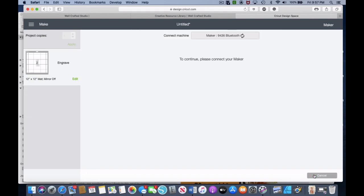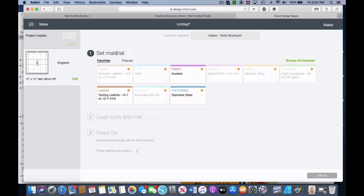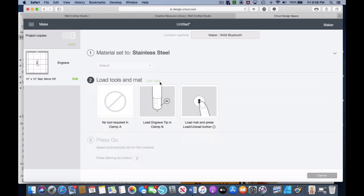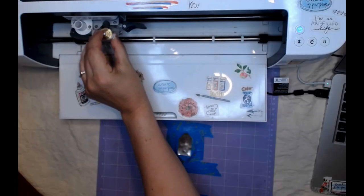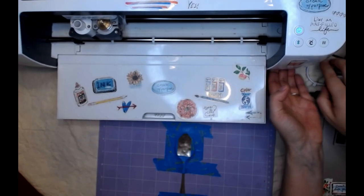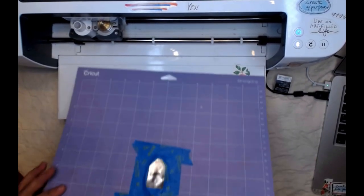At this point, before you can actually proceed, Cricut is going to connect your machine and check that it's there. Now we're going to set the material. Because we chose engraving, it's going to give us the engraving options. I already have Stainless Steel selected as a favorite — to get a favorite, you just click that little star when you see the whole list. I haven't really tried brass or copper, which are the other metal options, but stainless steel works great. So I'm going to select that, and it's telling us we need to make sure we have the engraving tip in, which I do. Then we're going to go ahead and load our mat.